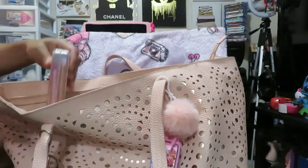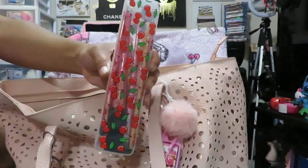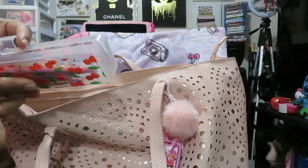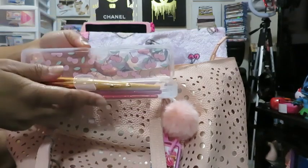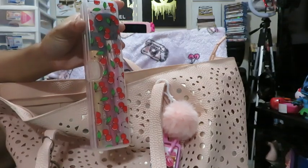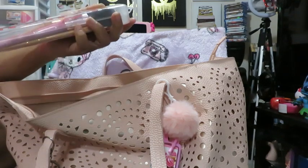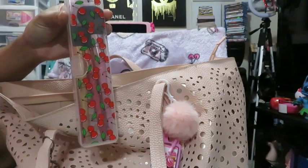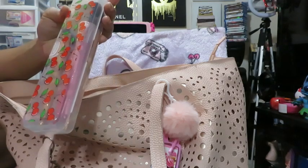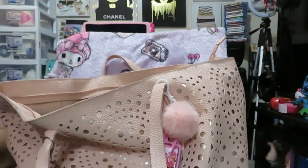Here is my cherry makeup brush case — it just has makeup brushes in here, really cute brushes. I think they have all the cases — a blue one, a purple one with flowers, and a yellow one with lemons. They should have made ones with apples, strawberries, cherries, plums, and blueberries — that would have been really nice for spring and summertime.